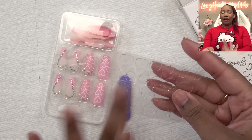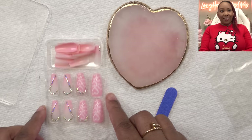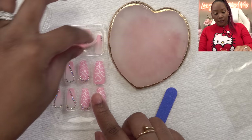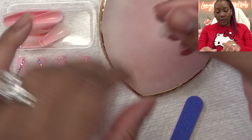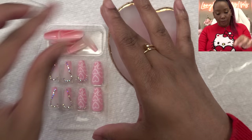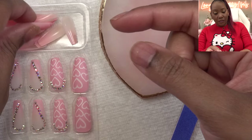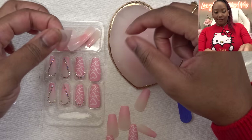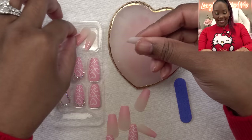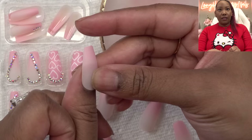I think I'm gonna use the sticky tabs today — I haven't tried them by themselves before. What got me are these pretty rhinestones. They also have some pinky ones. Does this fit me? A little too small. They fit very, very small — I hope I'm able to find my size. Everything looks so small. These are the biggest ones. I might have to file them a little bit.